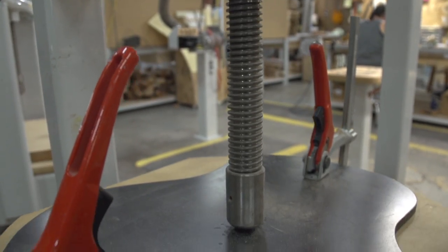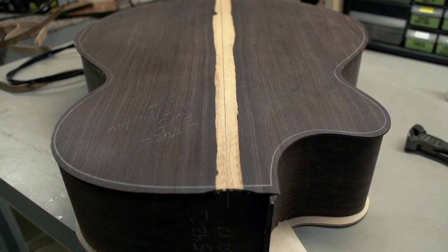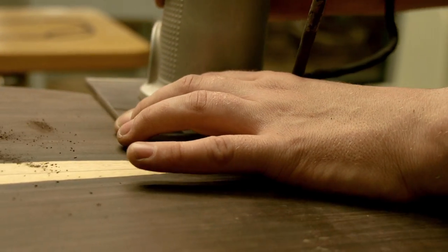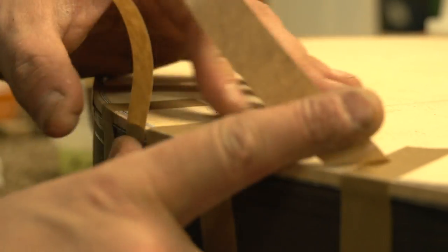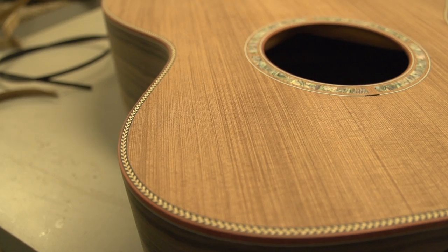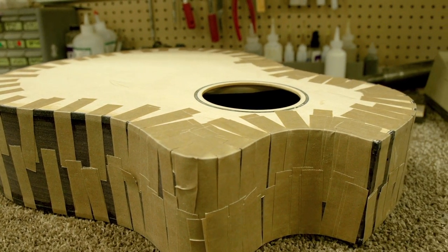Tops, backs, and sides are then assembled and set in a press to dry and become a body. Once an instrument comes out of the press, it goes through a build, bind, and scrape-out process — essentially sealing the end grain, providing aesthetic appeal, and closing up the instrument to give us a solid body.